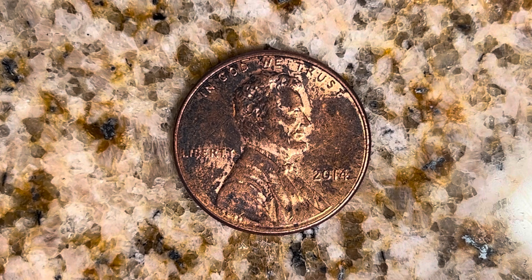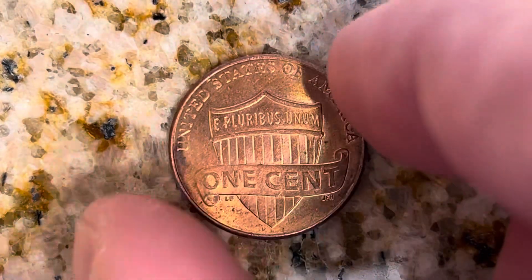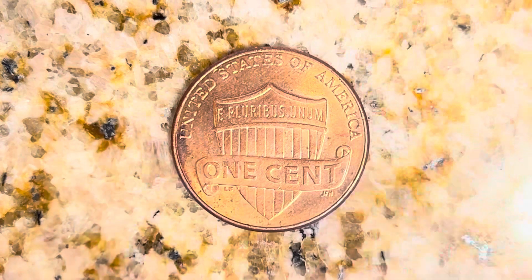We are currently enjoying a look at the front of the coin, or you may call this the obverse of the coin, or simply heads. Now let's go ahead and flip this coin over to enjoy a look at the back of the coin, or you may call this the reverse of the coin, or simply tails.